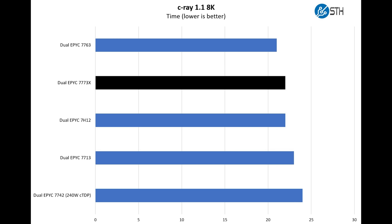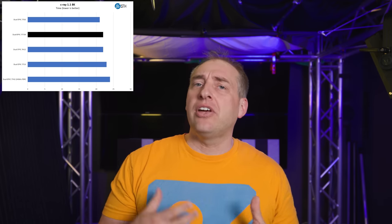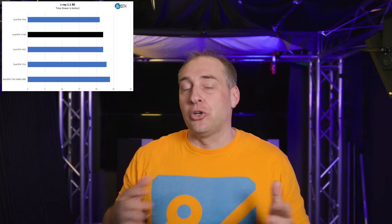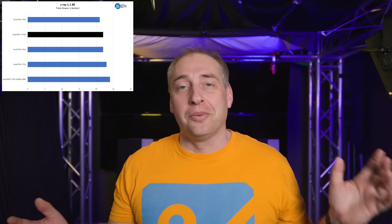The next one is our C-Ray 8K benchmark — another we started thinking would take forever. If you're coming from the Windows side and are more familiar with workstation benchmarks, this is similar to Cinebench in terms of workload profile. Here, we actually do not get better performance than the 7763 — we get a little bit worse. The reason is that this workload is not taking advantage of the extra cache at all. When you have 256 megabytes of L3 cache you're already fine — you just don't need the extra half gigabyte. At that point it becomes a clock speed game, and with the same core count but lower clock speed, the non-Milan X is actually faster.